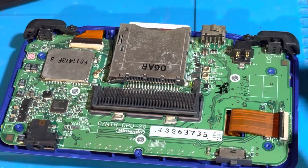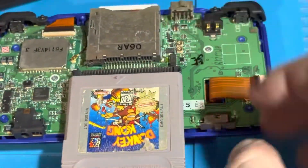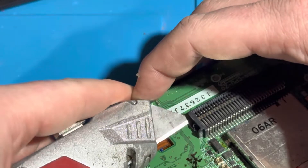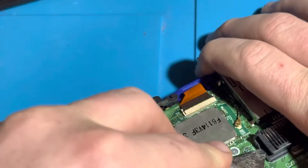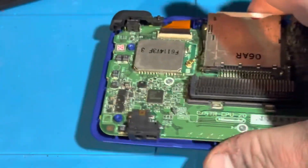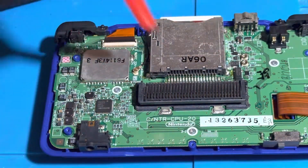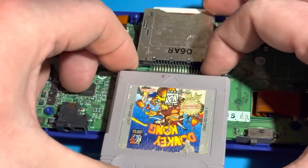Let me try test-fitting the Game Boy cartridge now to see if it fits in there. Yes, it does — almost — but I want to remove a little more plastic from the notches on each side. So I'm going to be using a craft knife and carefully scrape away the plastic, taking my time. I used the craft knife and removed some plastic off the notches without ruining it. Let me test the Game Boy cartridge and see if it really fits now — and yes, it does technically fit.